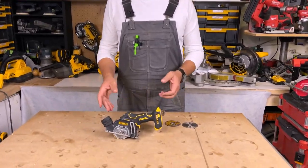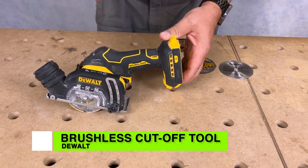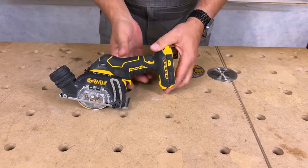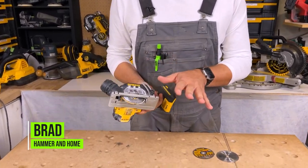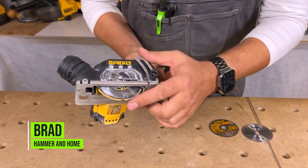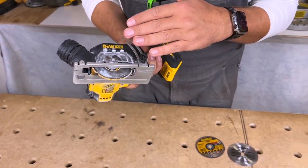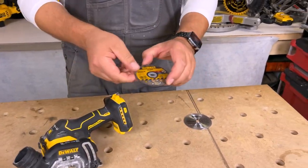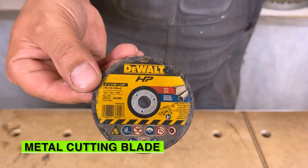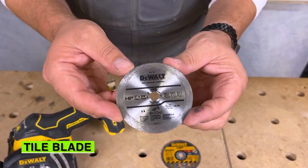Today we're going to take a look at Dewalt's 20-volt max brushless 3-inch cutoff tool. This is a cool little tool. With this package you're getting three different blades. On here right now I have the multi-material blade, which is going to cut everything from concrete board to metal. They also give you a metal cutting blade which cuts metal and stainless steel, and a tile blade.